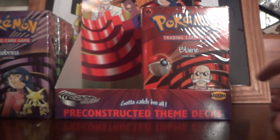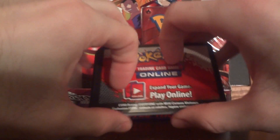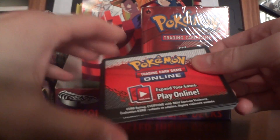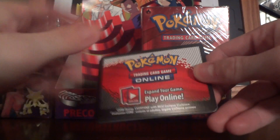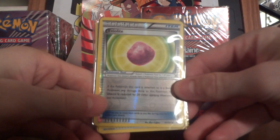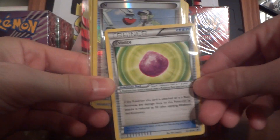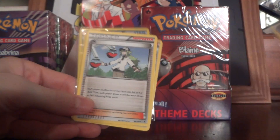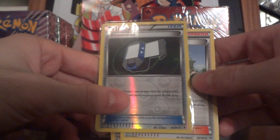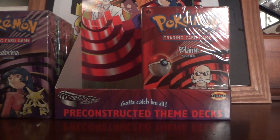I also have 15 code cards from older sets, Double Victories, and Black and White — give me an offer on how many you want, preferably through PayPal. I've got an Eviolite reverse, which is a very nice card, and another one that can come with it. I also have a reverse Trainer N, more Trainer N's, and a reverse Transceiver — all these are for trade.